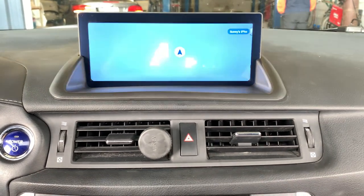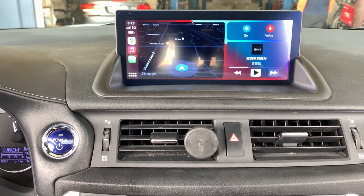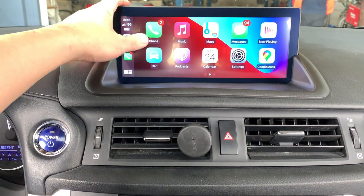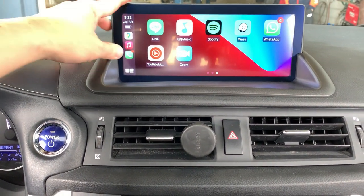This system also supports Android Auto as well. You can also use the manual controls to control the system. You can also use Spotify, Waze, WhatsApp, and YouTube Music.